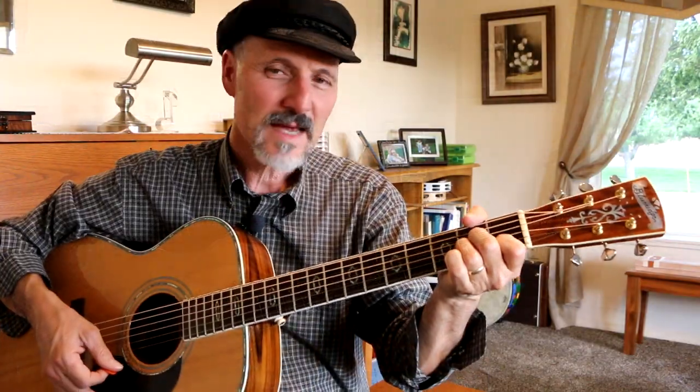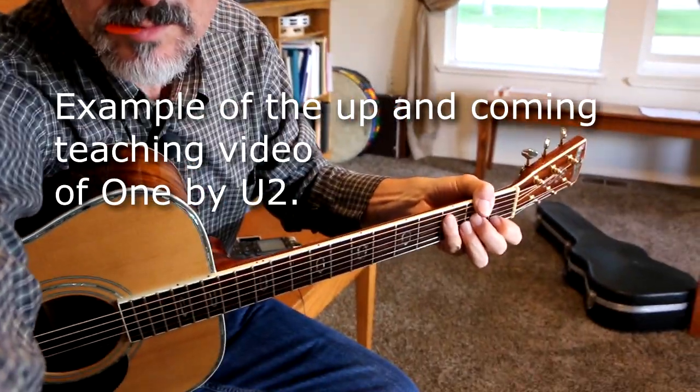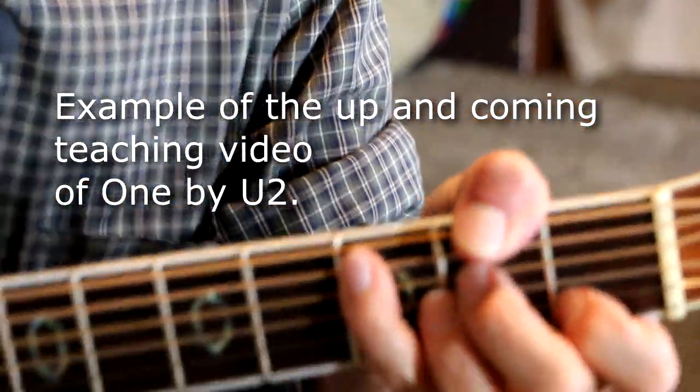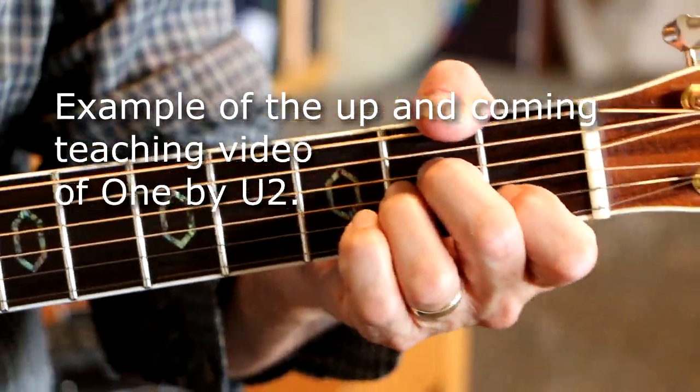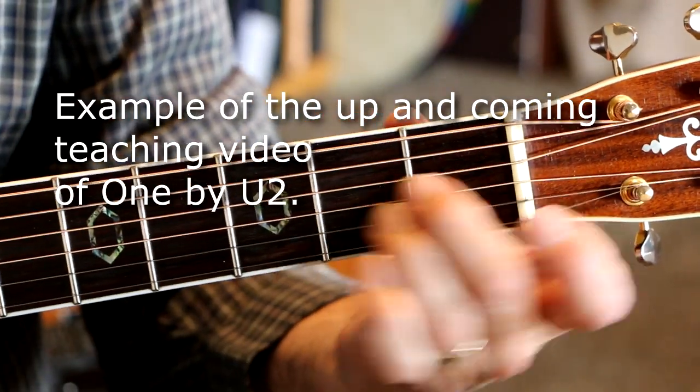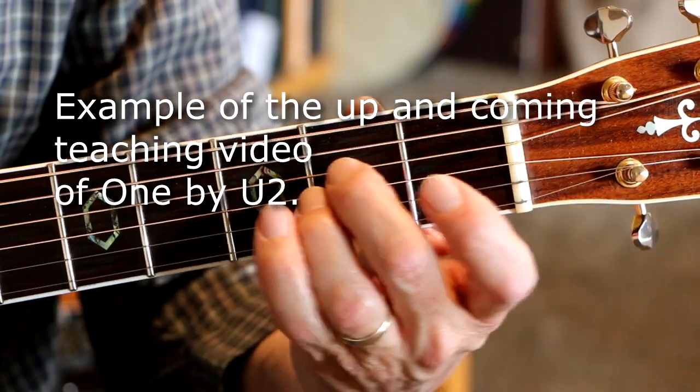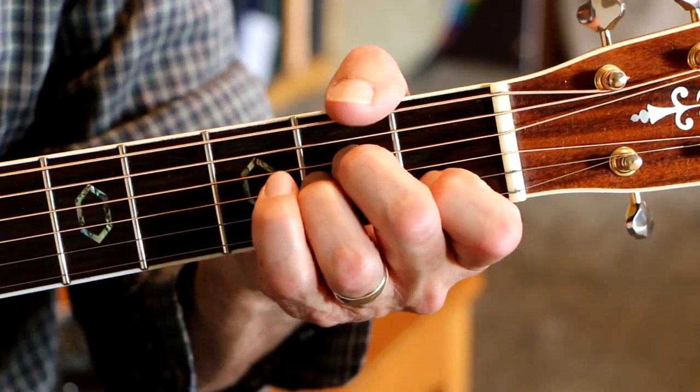We've got A minor, just a regular A minor chord. Nothing special. A minor — 1st fret, these two notes, 2nd fret, G string, D string.